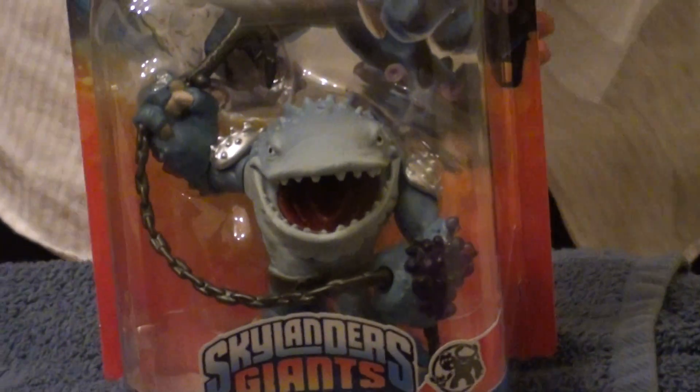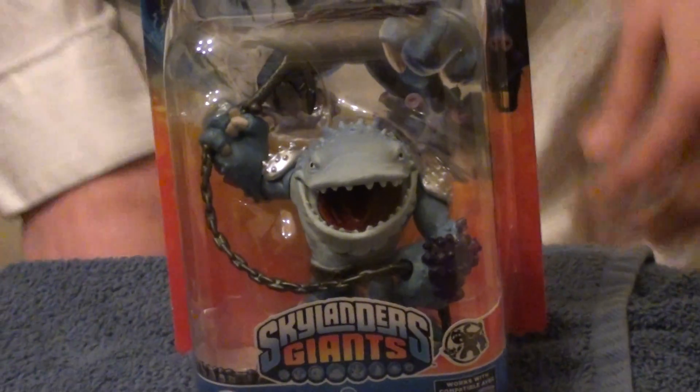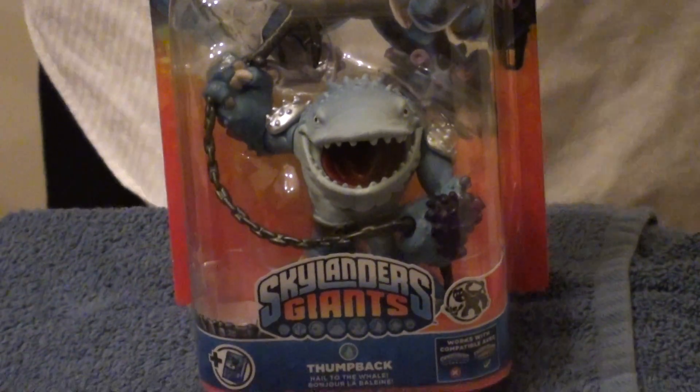Yo, what's up guys? WDrums coming back to you live from my house. I just picked up another new Skylander. This time it is the Water Giant Thumpback.